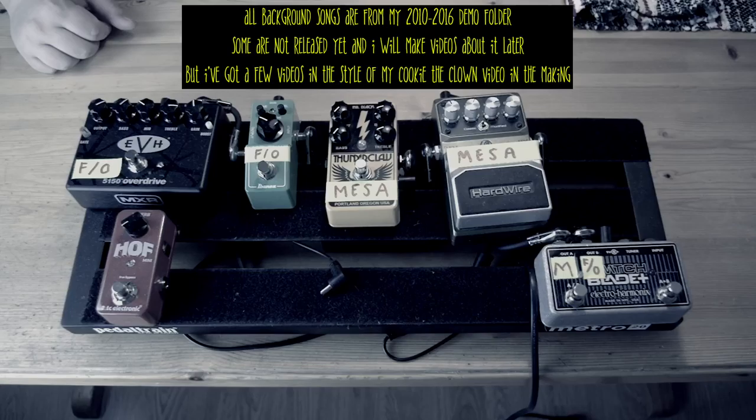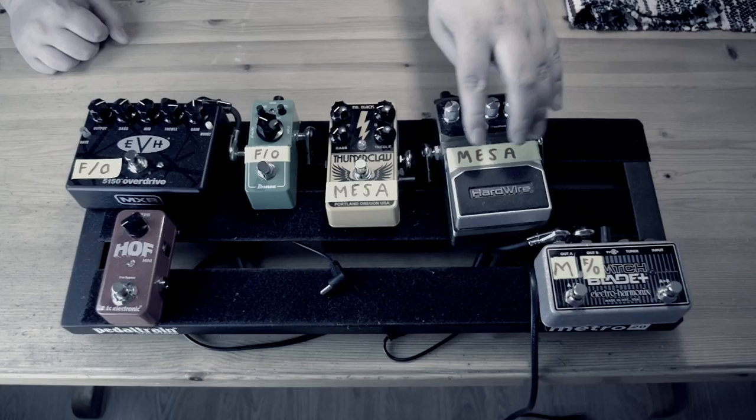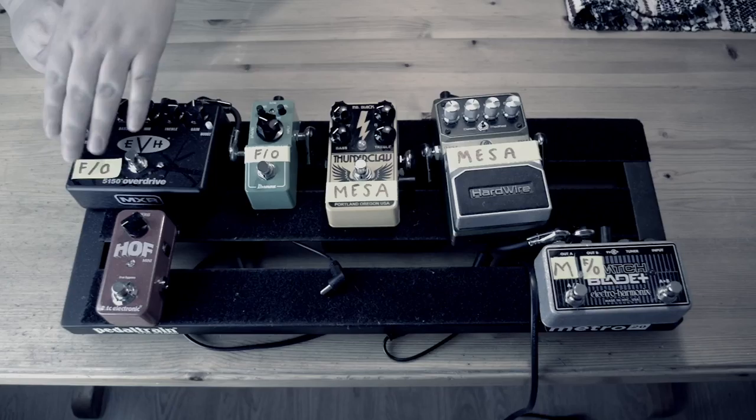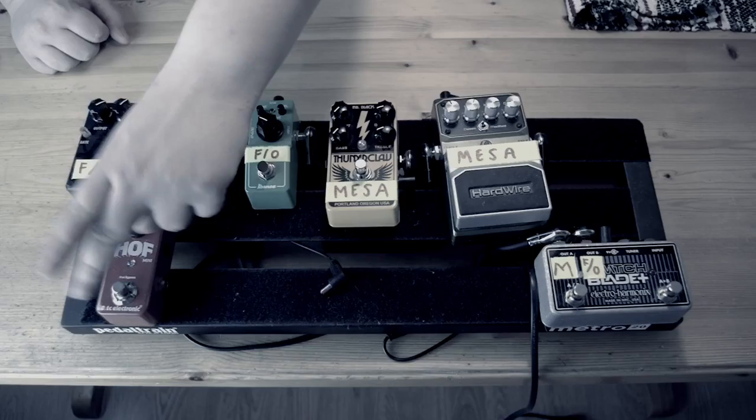So this was the pedal board I built last year. Basically the guitar goes into the switchblade and then splits the signals into two different distortion chains. Here we have one that says Mesa because it was supposed to go into my Mesa amp, then one that says F-O — meaning Fender-Orange. So this is the Fender-Orange chain and this is the Mesa chain, and here is an effects loop chain that if I use my Orange I have reverb.